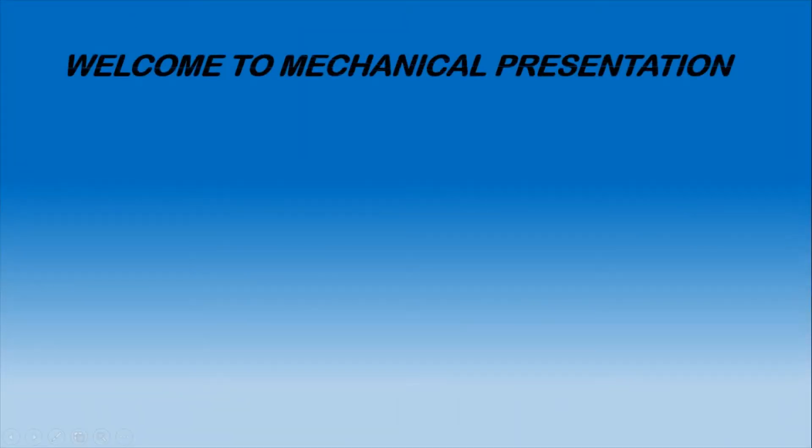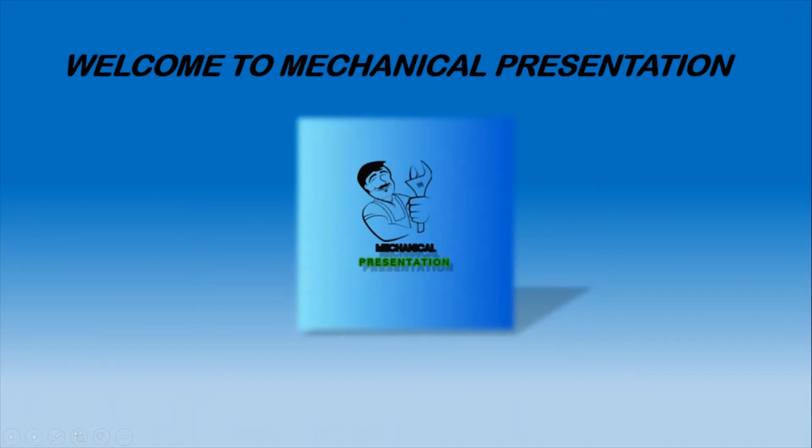Hello guys. Welcome to Mechanical Presentation. Today we are going to learn how a blast furnace actually works.